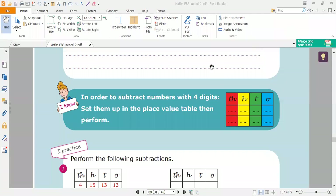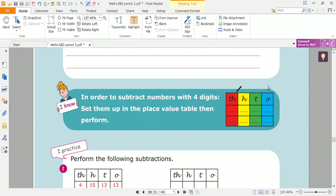Hello, girls. Today we'll learn how to subtract numbers with four digits. Now let's review the digits first. Remember, the first digit to the right is the ones. The digit before ones is tens, and the digit before tens is hundreds. Then the digit before hundreds is thousands. Remember the thousands digit.